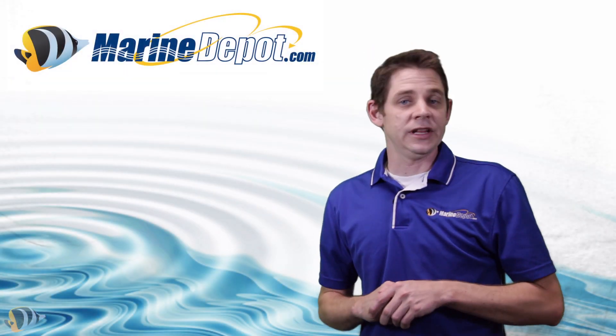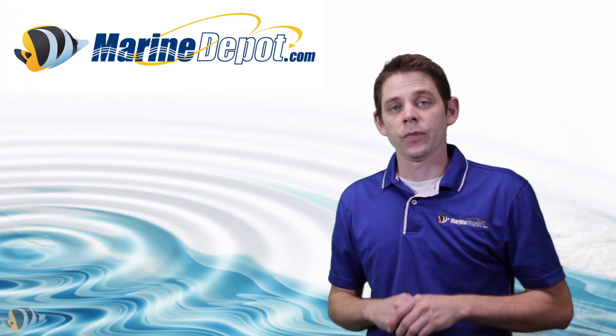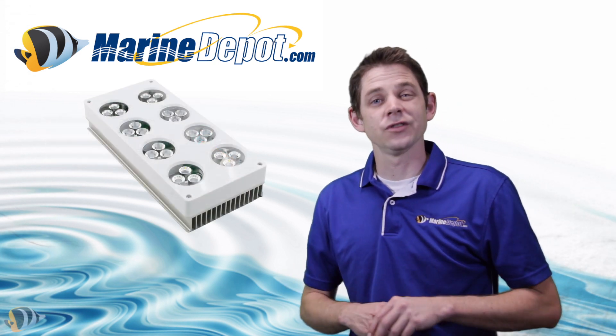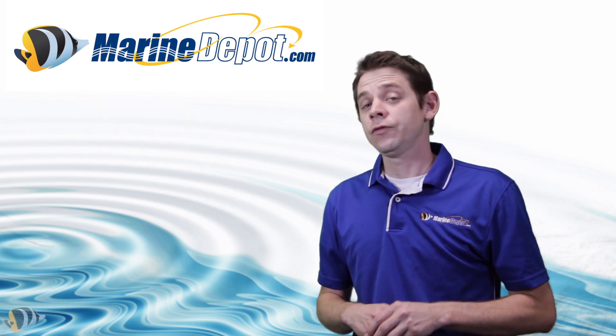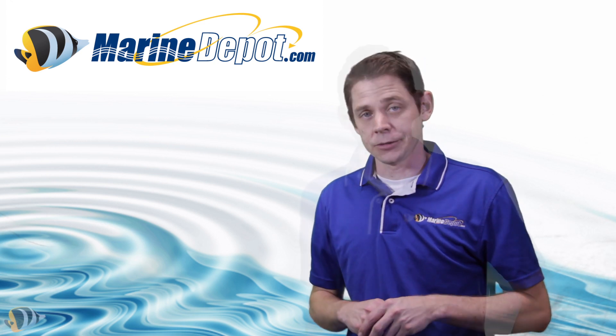The Vega Color is the newest LED light fixture from Aqua Illumination, but they have some other great options as well. The Nano fixture is great for small aquariums and the Sol fixture is a little easier on your wallet. If you're unsure of what fixture is right for you, feel free to contact us as we're always happy to help you out and get you going in the right direction.